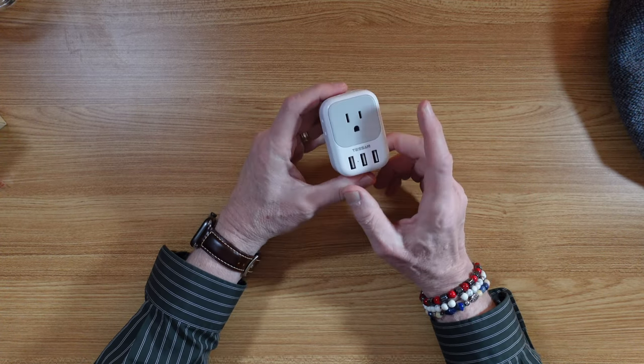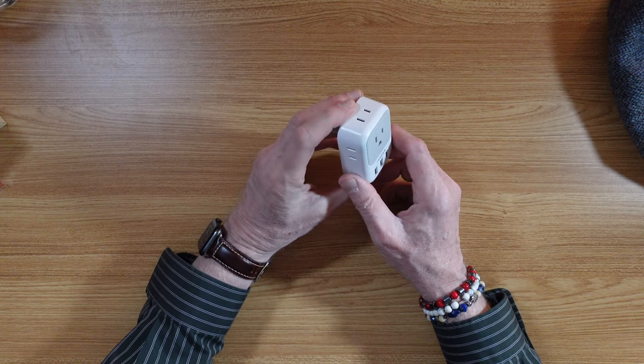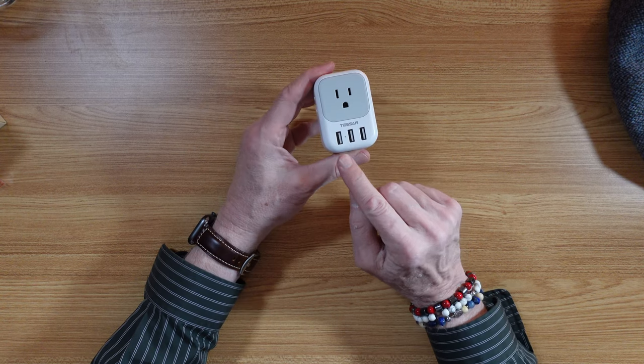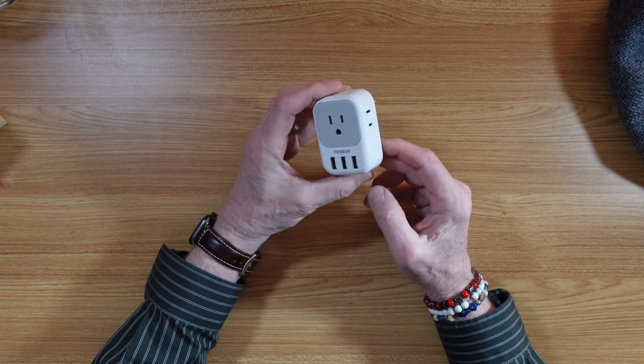wait for it — one, two, three, four plug-ins. Wow! And not only that, it has three USB-A plug-ins as well.